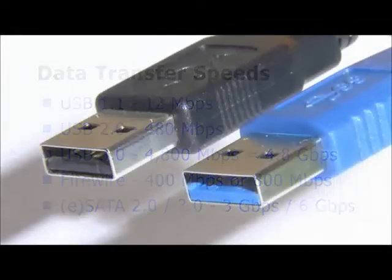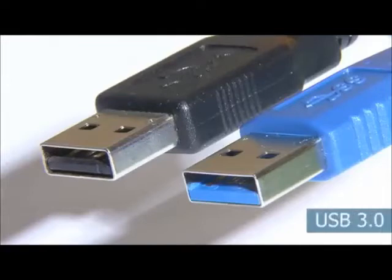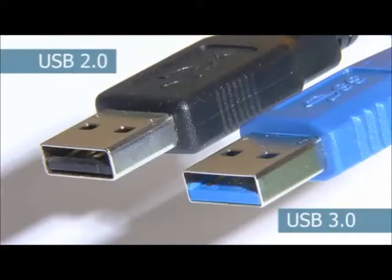USB 3 is backwards compatible with the 6 billion USB devices already sold. Indeed, when you first compare a Type-A USB 3 plug to its USB 2 counterpart, they look pretty much identical. Granted, there are slight changes in the shape of the moulding, and all USB 3 leads and jacks are colour-coded bright blue.